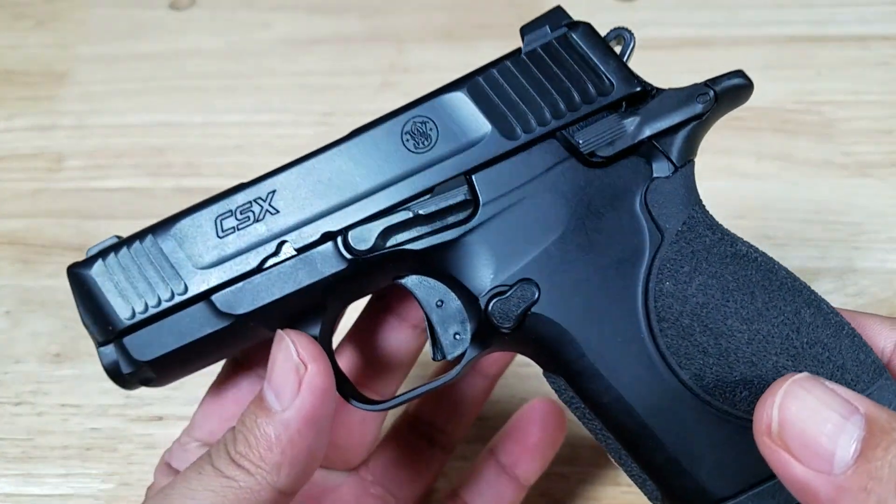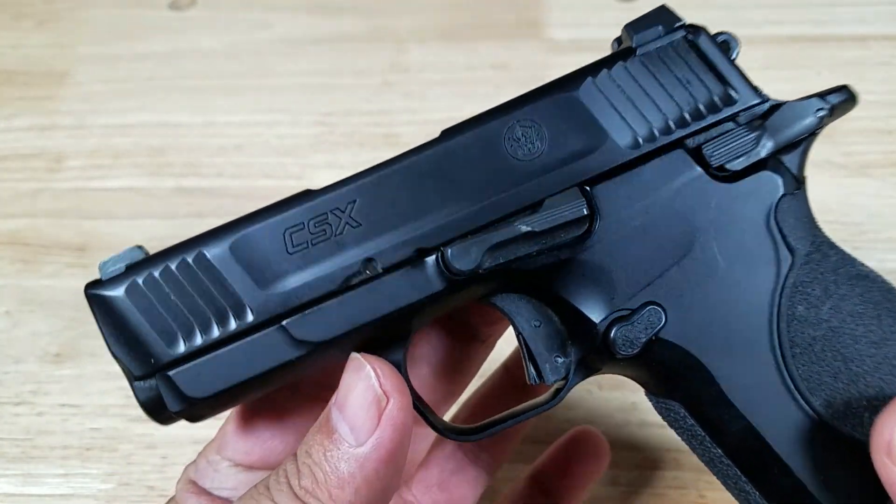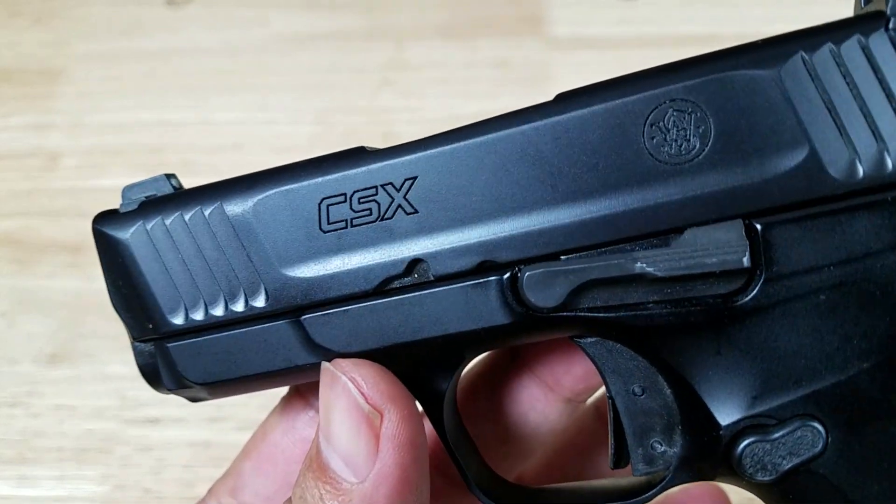Alright, welcome back everybody. Thank you for watching. Today I'm going to give you my final thoughts on the Smith & Wesson CSX.